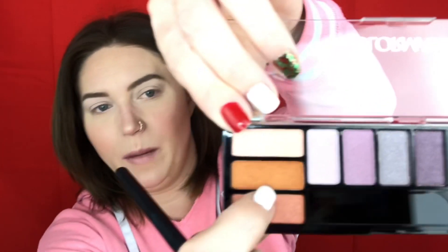I'm going to try to start off with this orange — like a burnt orange color right there. There really isn't that much fallout — wow, that's interesting.